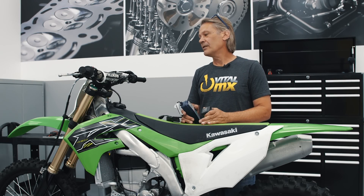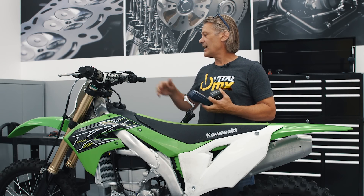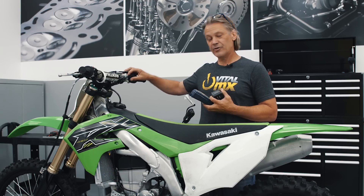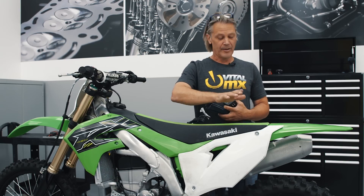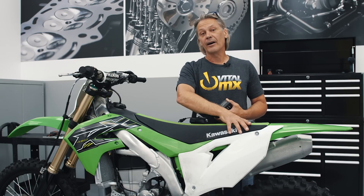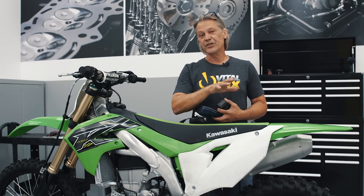New for this year, Kawasaki has put electric start on their bike, and to have electric start you have to have a battery. The battery on this bike is a lithium ion battery and there are a couple things to know about it.